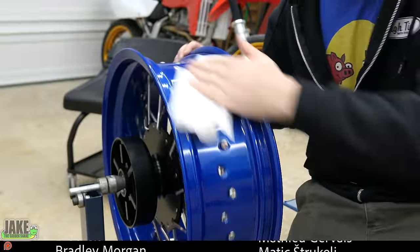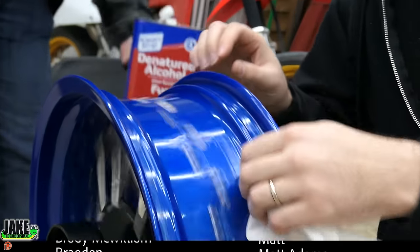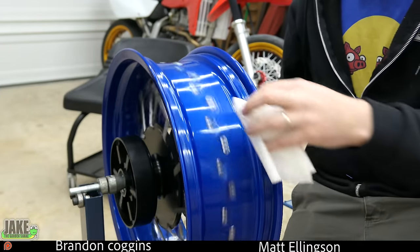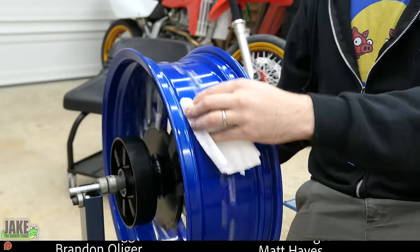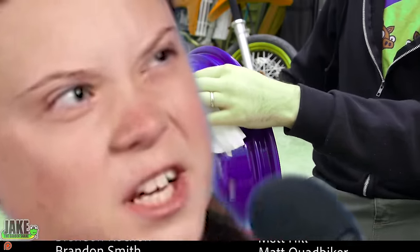So we're gonna be putting tape on here. Clean it up — you have to use denatured alcohol to make sure there's no contaminants on your wheels. Nature is bad.